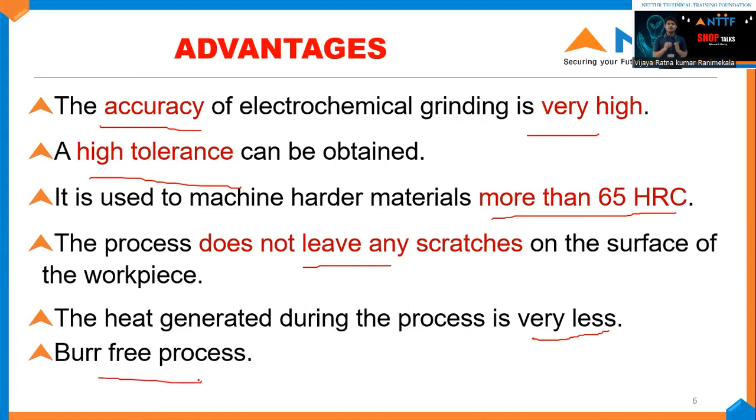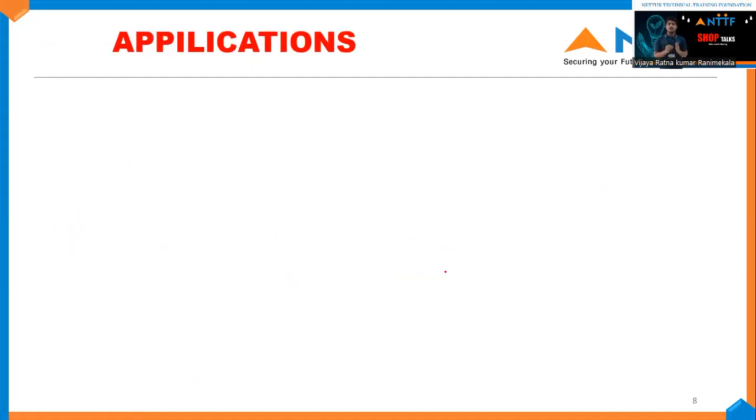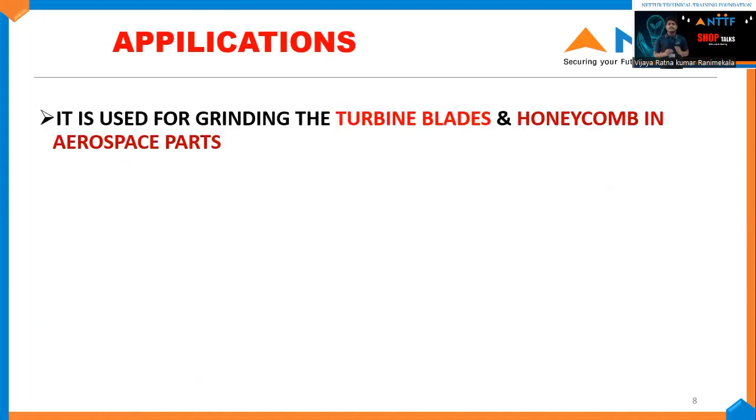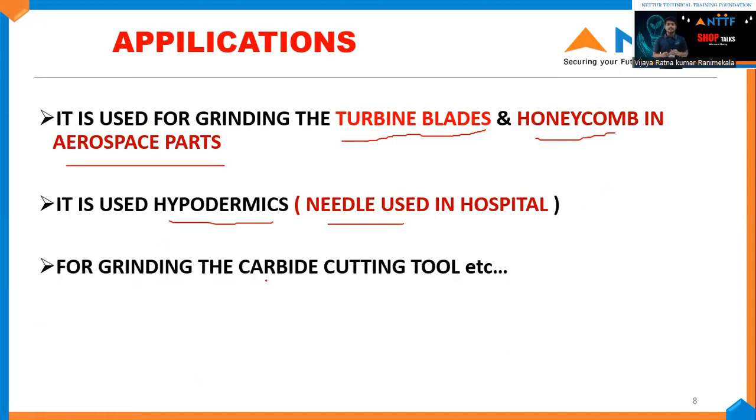Let me say a few disadvantages and applications of electrochemical grinding. Electrolytic fluids can cause corrosion at the workpiece and the grinding wheel surfaces. For applications, electrochemical grinding is used for grinding turbine blades and honeycomb parts in aerospace. It is used in medical applications such as sharpening syringes and needles in hospitals. It is also used for grinding carbide cutting tools and thermal cutting tools.